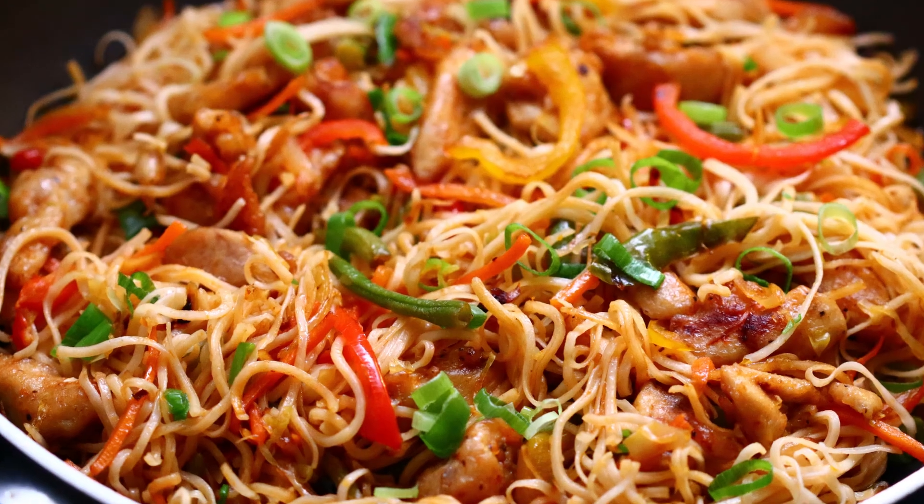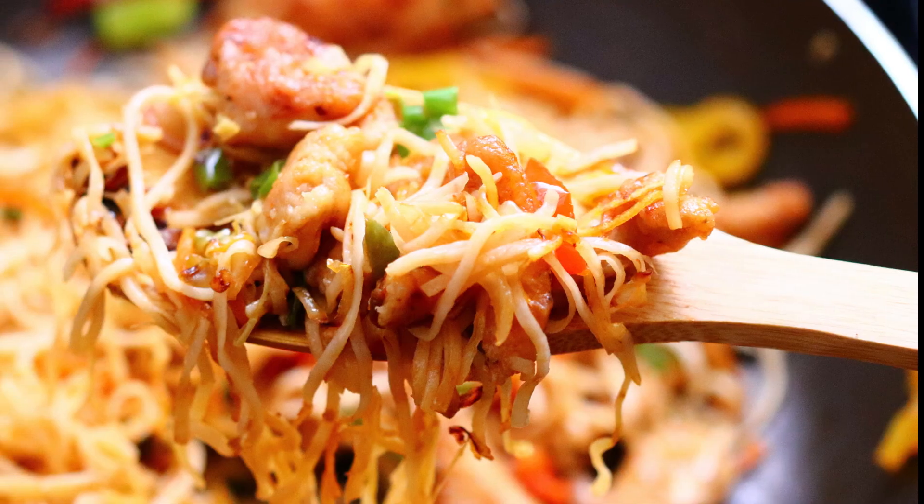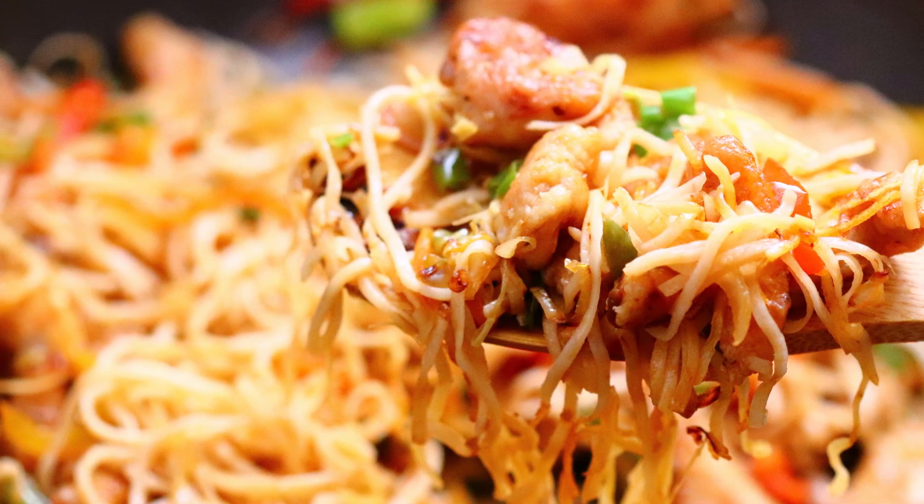We are going to serve this. The chicken noodles are ready. If you have any feedback on this video, please like and share. This is a new recipe video. Thank you.